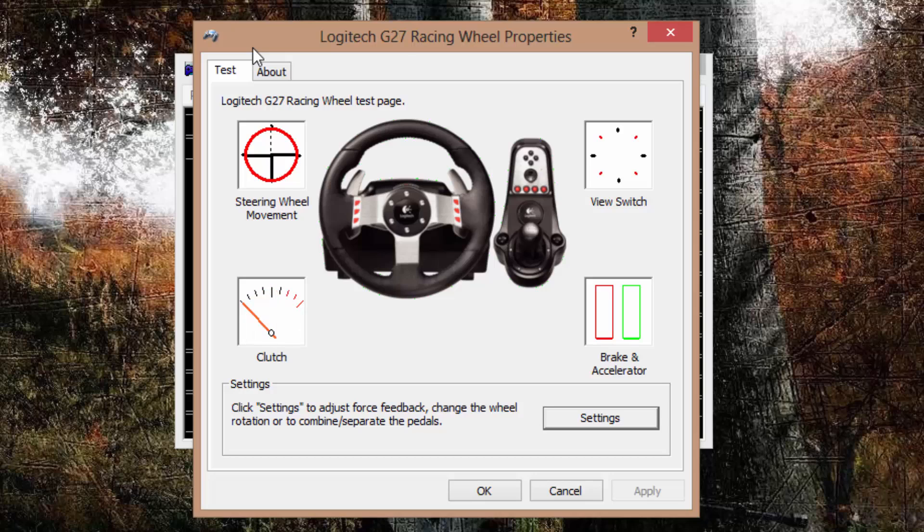If you press one of the paddle shifters you'll notice how the wheel turns on its own. The same thing happens with the other paddle. On the actual shifter, if you press one of the buttons a yellow box goes over them on the picture to show you that you're pressing them — confirming it works. You've also got the 8-way D-pad.